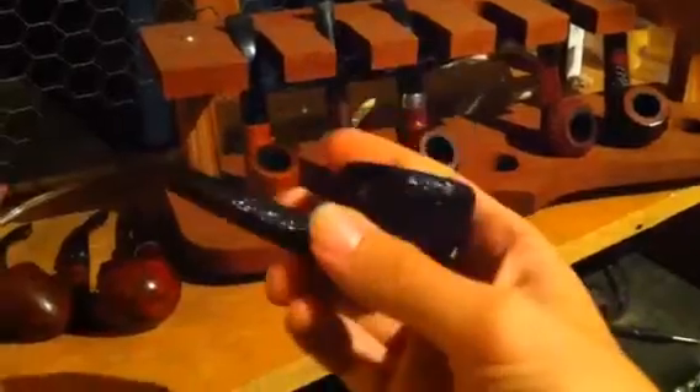This is a Barone Brouillere by Savinelli. I love the shape of this thing. Its wide surface area really lends itself to a lot of Kia blends, so it's a dedicated English smoker.